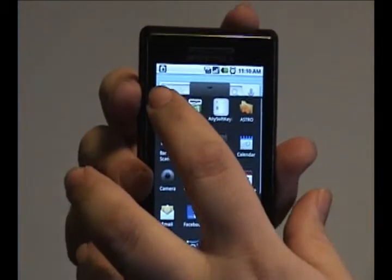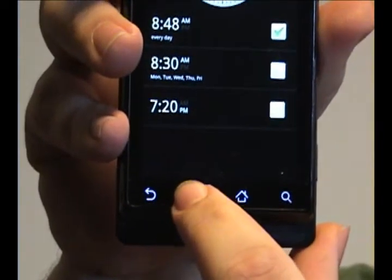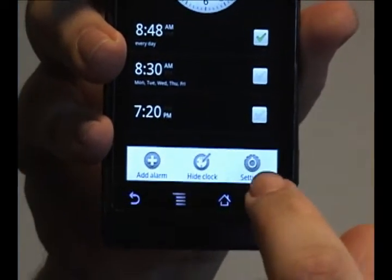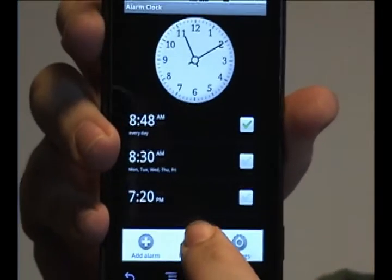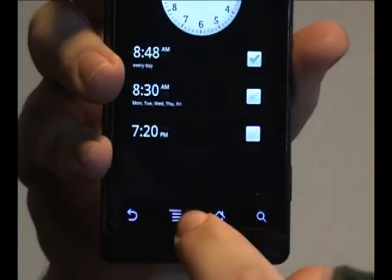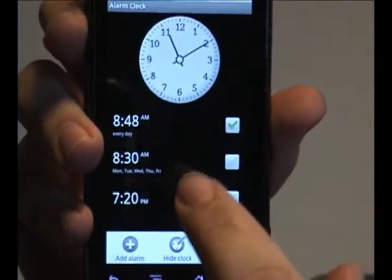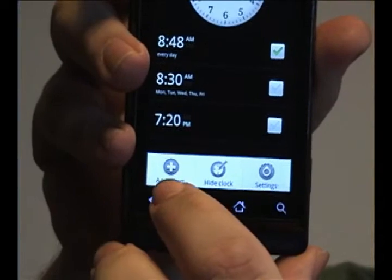What you want to do is go into the alarm clock program and you can press the menu button at the bottom, and it gives you a choice of hiding the clock, which of course will hide the clock face up there, showing the clock, adjusting the settings of your alarm, or adding a new alarm.